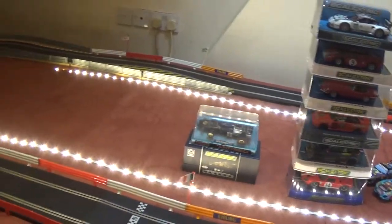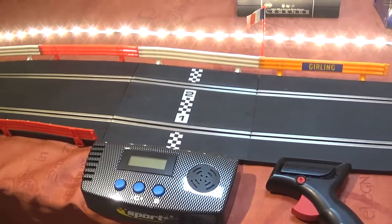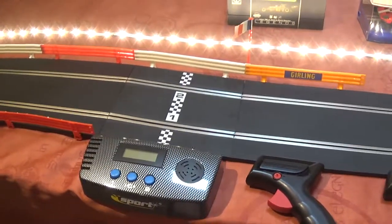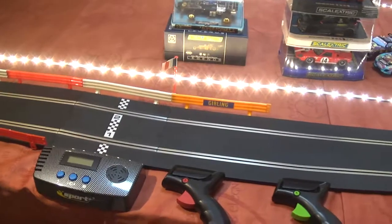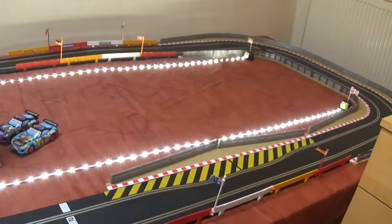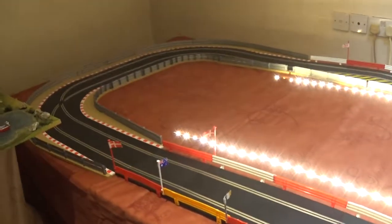Usually when my brother comes up we have races. But thanks to this lap timer, you can actually time your laps, so you can try and beat your best time — you don't actually have to have someone to race with all the time. There are two controllers that came with it. I bought a set and then bought some extra track to make it a little bit bigger. This is 12 foot by 4 foot.